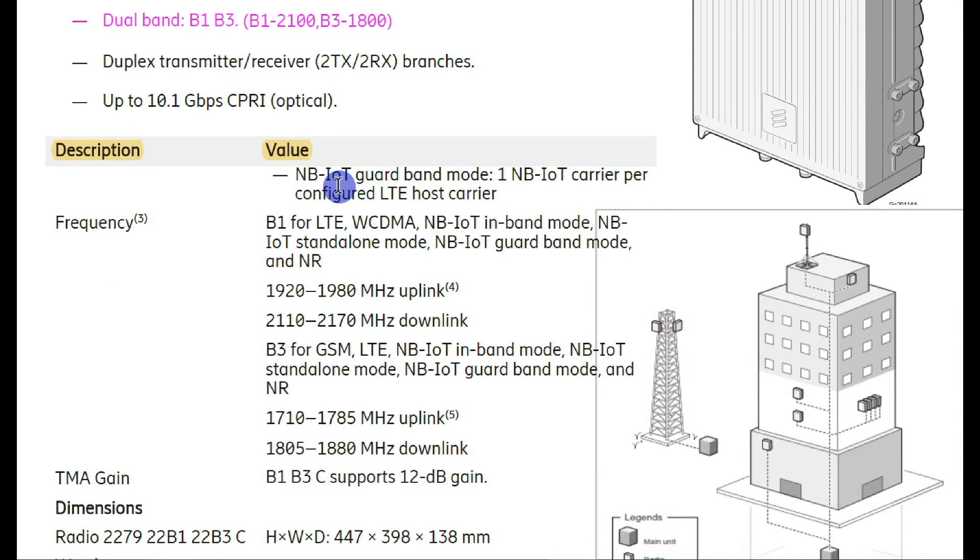This radio supports NB-IoT in guard band mode. The NB-IoT carrier per configuration and LTE host carrier are given here. For B1, the uplink is 1920 to 1980 MHz and downlink is 2110 to 2170 MHz. B3 supports GSM, LTE, and NB-IoT, and both B1 and B3 support 12 dB gain with TMA. B1 supports LTE, WCDMA, NB-IoT in-band mode, NB-IoT standalone mode, NB-IoT guard band mode, and NR — each with different uplink/downlink configurations.